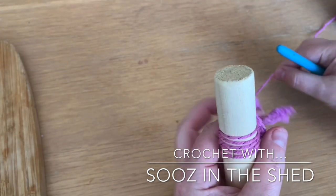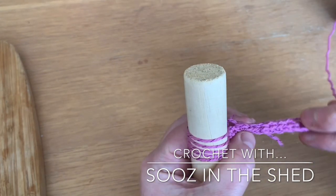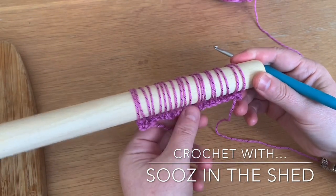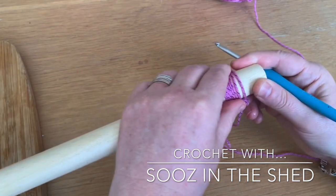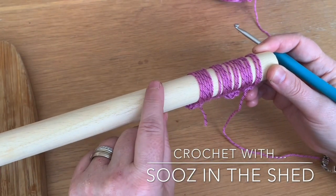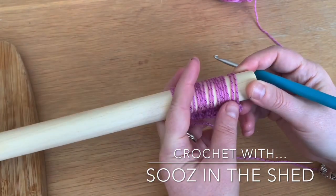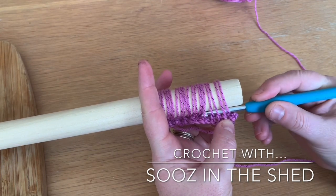We're going to go across and put every loop on from every stitch, so I'll end up with 20 loops on this broomstick. Now I've got my 20 loops in place. The next thing we're going to do is take these loops back off — have them close up to your end of the broomstick. I like a piece of wood or doweling rather than a knitting needle because knitting needles are quite slippy. Slide your hook into the first five stitches at the bottom: one, two, three, four, five.